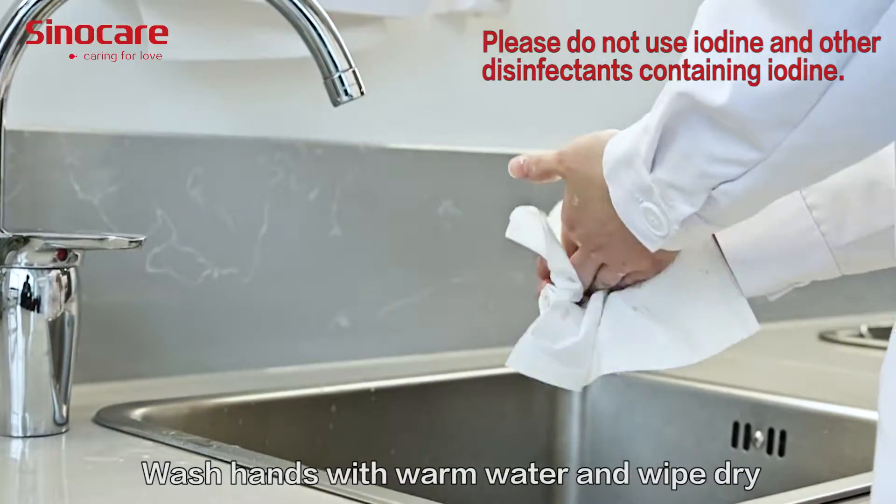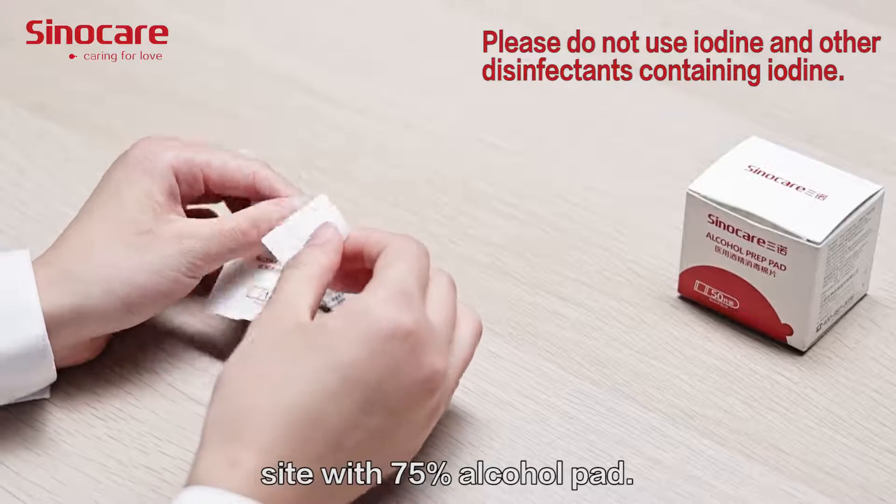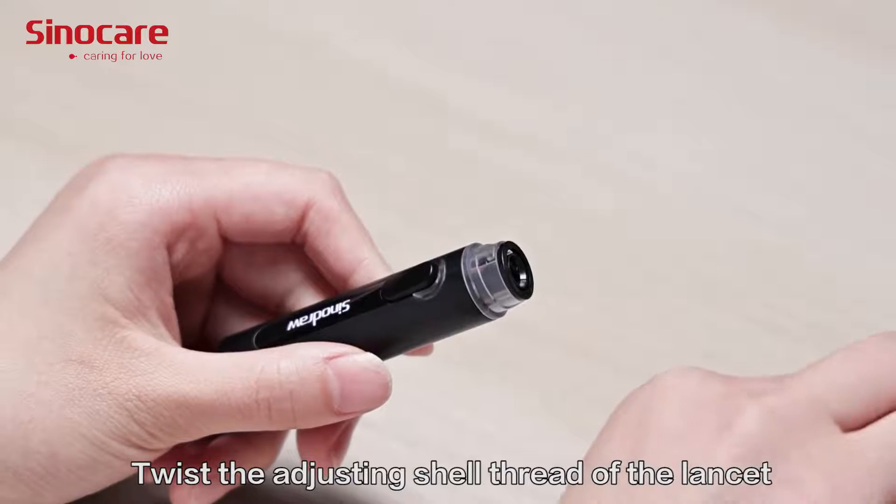The test temperature requirement is 10 degrees Celsius to 40 degrees Celsius. Wash hands with warm water, wipe dry, and disinfect the blood collection site with a 75% alcohol pad.